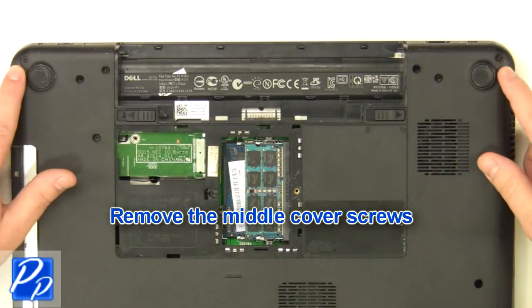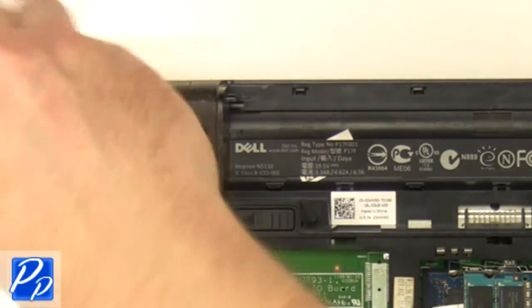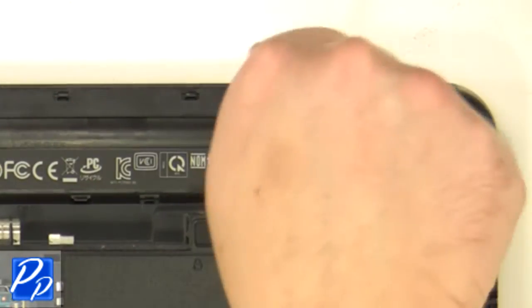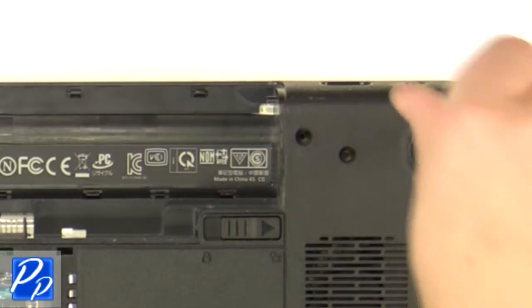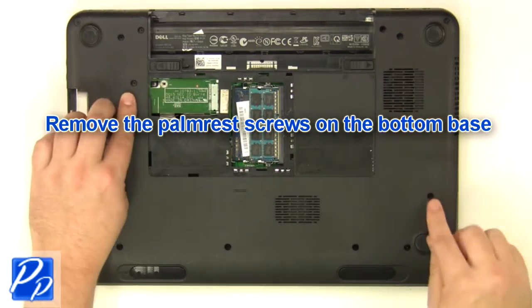Remove the middle cover screws. Remove the screws at the bottom of the base.